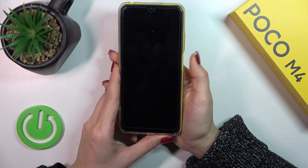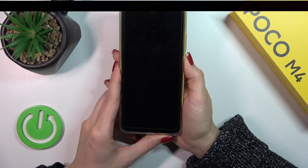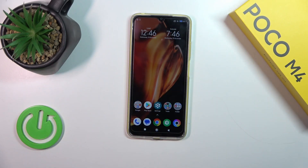So let's start: one, two, three, four, five. As you could see, the fingerprint scanner works fast and correctly, and we just unlocked the device successfully without any problems.